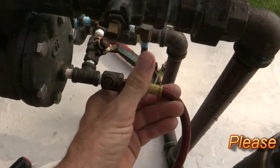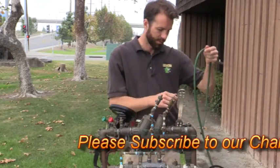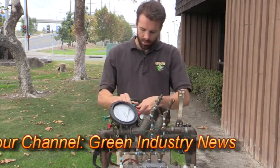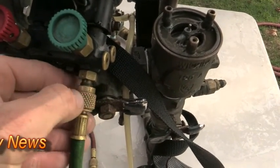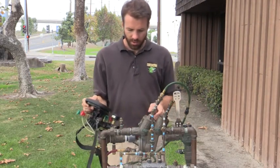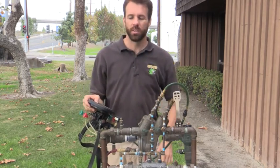Before my first check valve, which drops pressure. So I'm going to go ahead and put my green hose, which is my low side, to the green on my gauge, and connect it to my number three test cock.